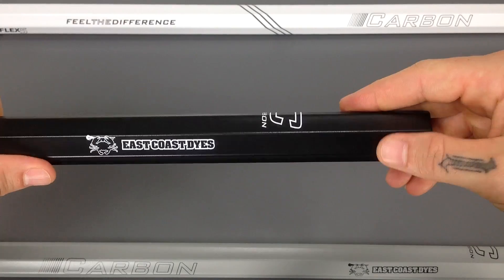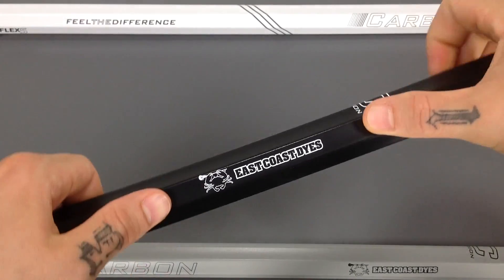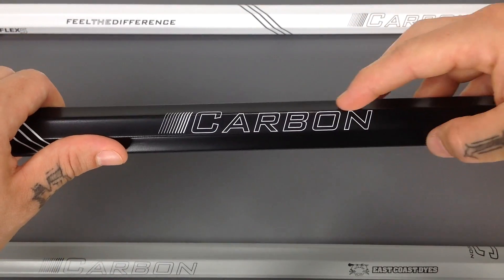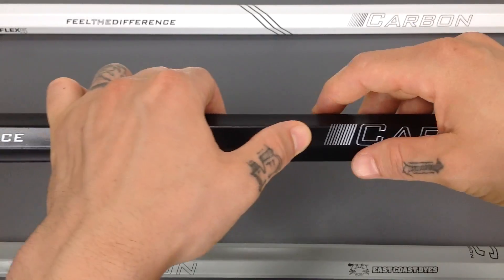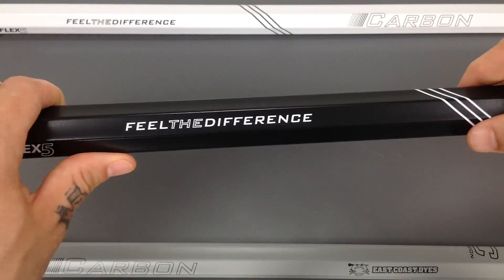Moving up, you're going to notice a nice C for the carbon and a clean East Coast Dyes logo. Moving down towards the middle, they did carbon in an outline for this release and gave these nice little details here, carrying that through with these nice diagonals as well. And then the tagline: feel the difference.